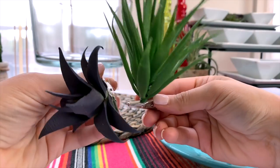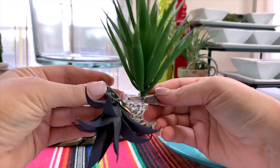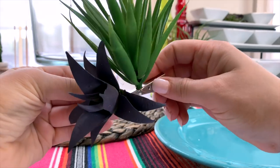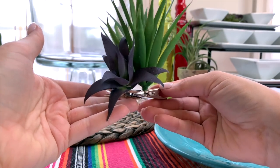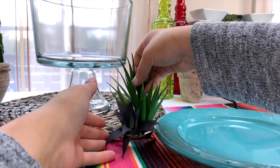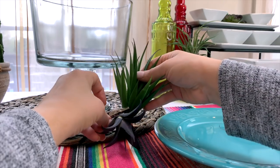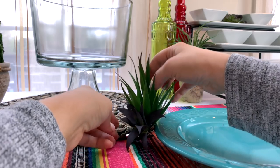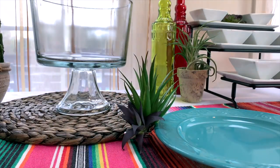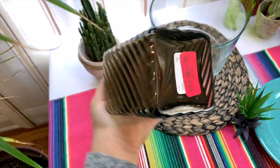I'm actually using these two cactus succulent grasses from Dollar Tree that come on little clips. I just clipped the darker one right onto the green one, and this made a little base to help it stand up. I'm going to hide that right in between the placemat and the plate. Plates are also from Dollar Tree — super cute!